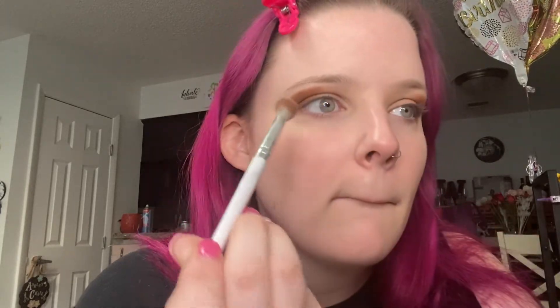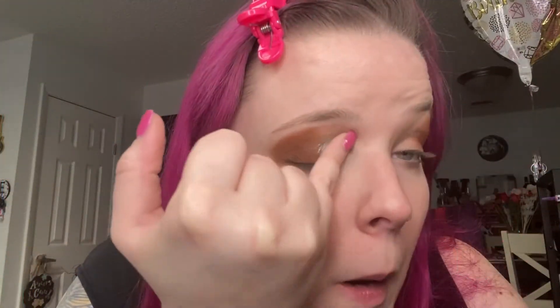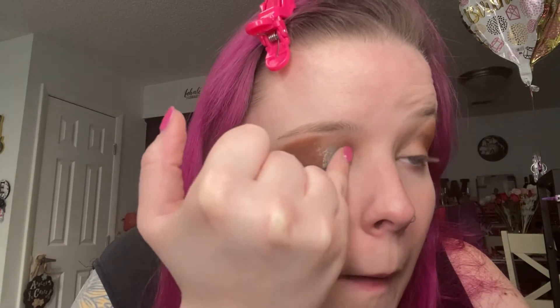Pat that for the depth — got it? Good. Now let me know how this makeup look turns out in the comments when you're done. The next color we're going to go in with is Free Spirit. I'm using my pinky so that my natural oils can grab the pigment of this eyeshadow color, making it easier to place on my eyelid with less fallout and more controlled placement.